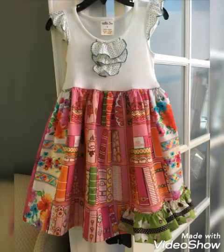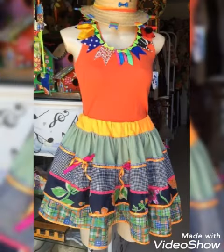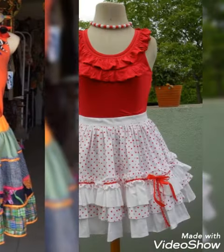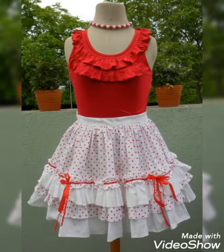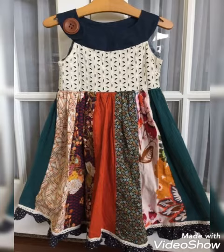Hi viewers, welcome back to my YouTube channel. Today in this video you are going to see different types of DIY handmade quilted frog design and ideas. You can make this amazing and beautiful frog with beautiful color combination ideas.